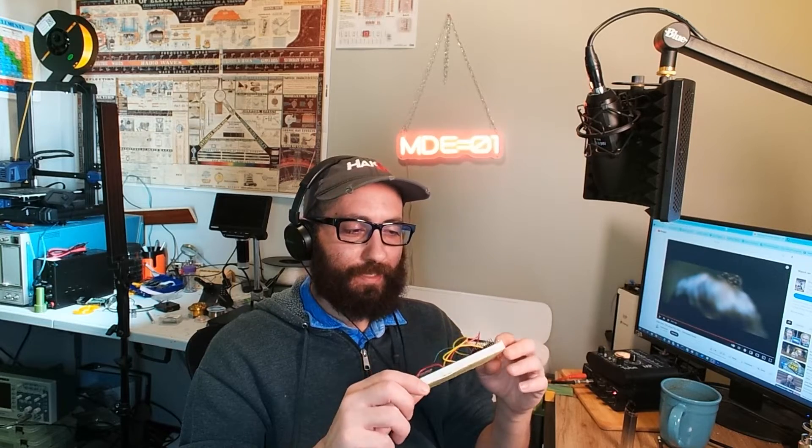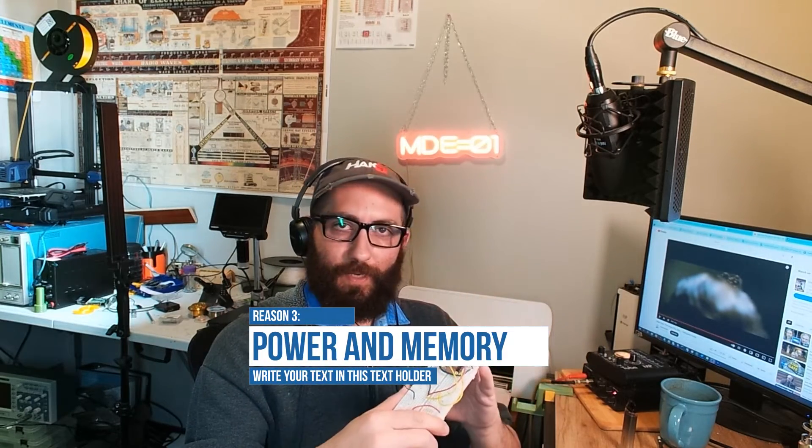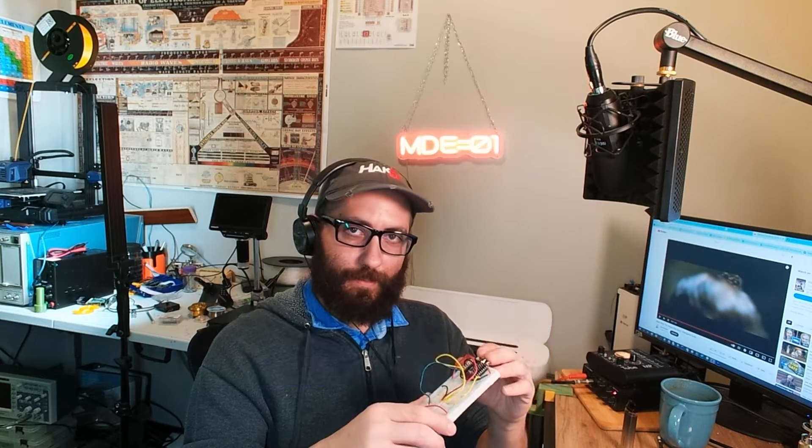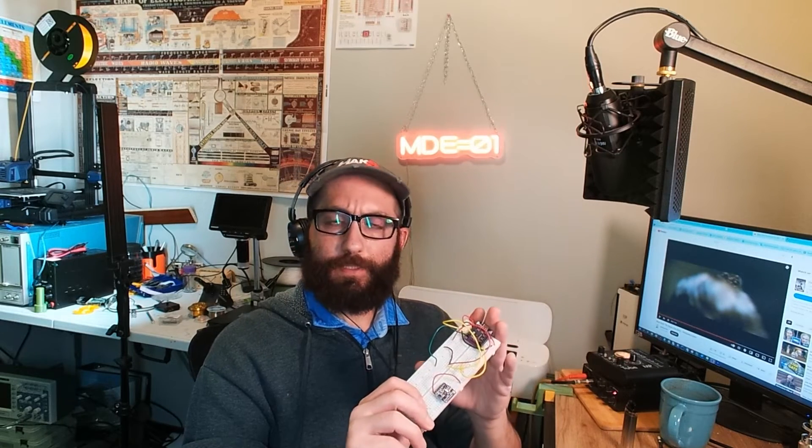That brings us to power. The ESP32 is powerful — not just in processing at up to 240 megahertz, but it also has two megabytes of SPI RAM with four megabytes of flash memory built in. This is the ESP32-S2 Mini by Wemos. It also has a built-in low power mode so you can squeeze more time out of your battery.